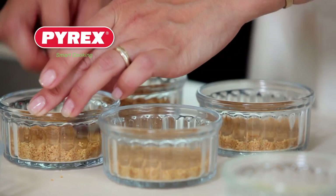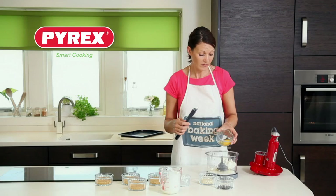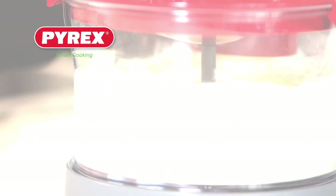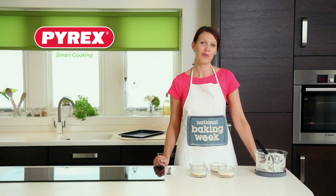We're going to set those to one side whilst we make the cheesecake filling. Add all the ingredients for the cheesecake layer to the bowl of a food processor and blitz that up to combine. Divide this mixture between the four ramekins, then transfer to a baking tray and bake in the oven for 30 minutes.